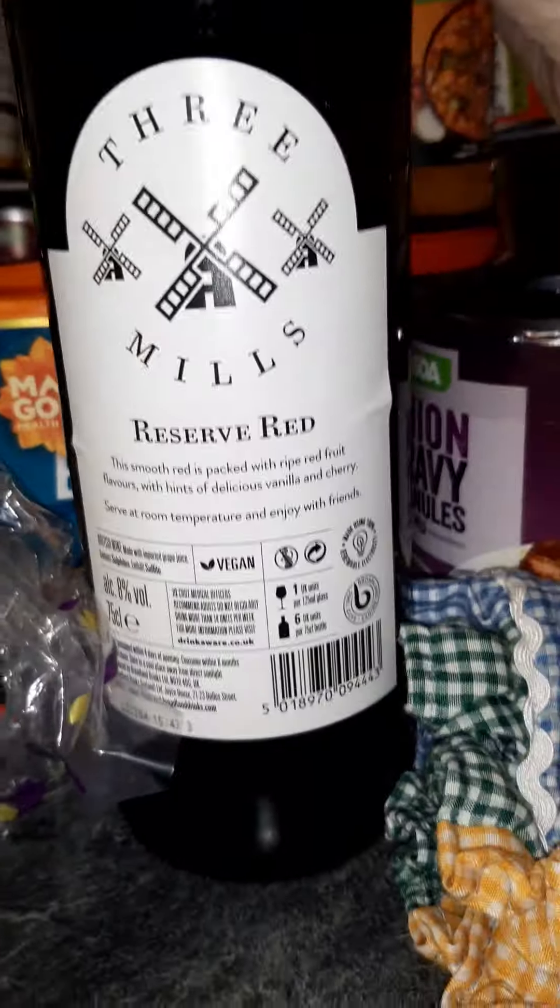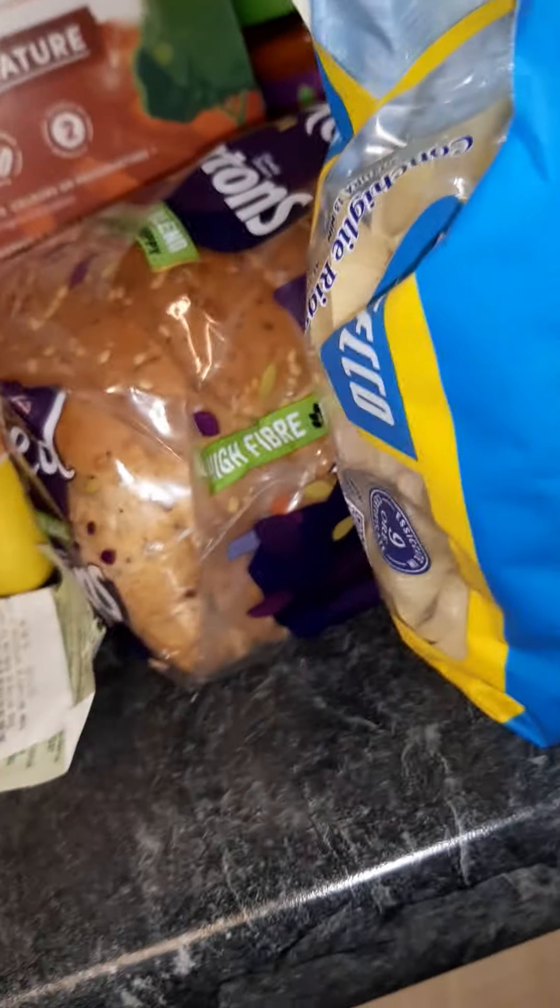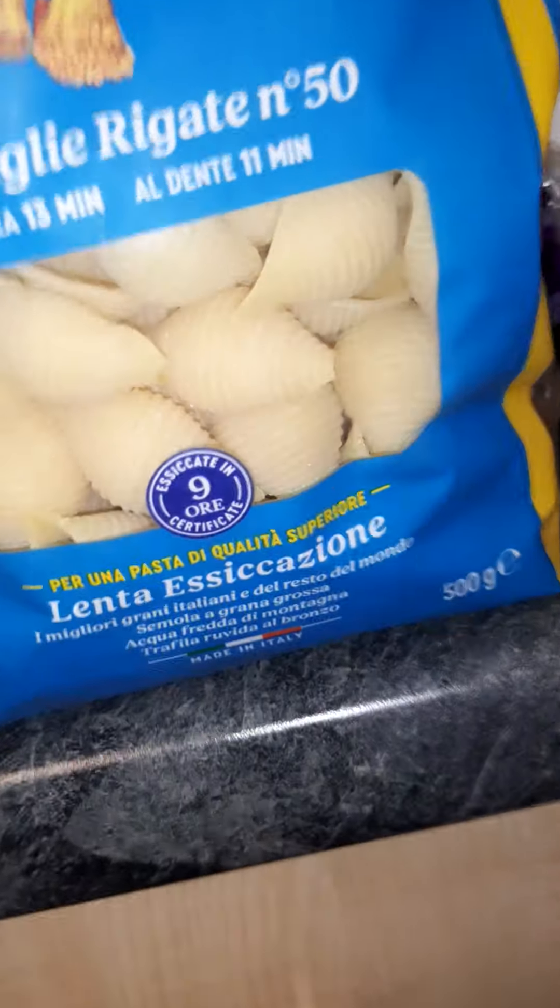Sometimes I do a tin of tomatoes and a bit of this - 3 Mils red wine from Asda. When I get it, it is clearly marked vegan, right in the middle of the label. They do it in red wine, white wine, and I think rosé as well.